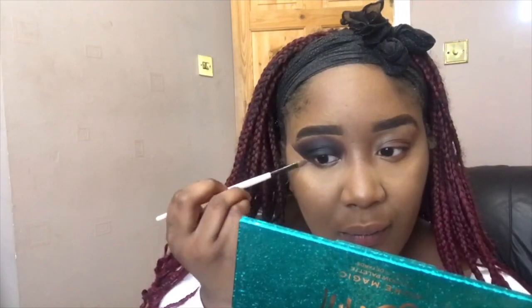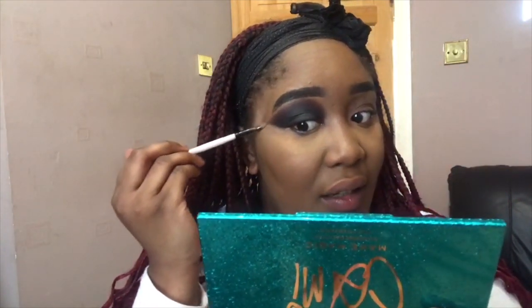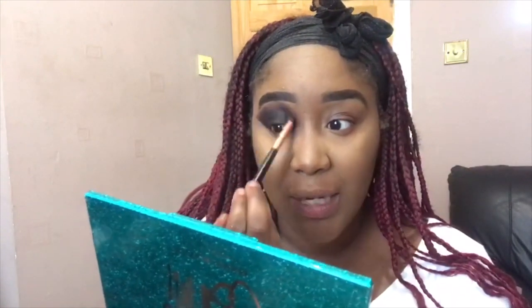I'm just using a small concealer brush to blend that out. This is why I usually do my eye before I do the rest of my face - just in case I make mistakes like this. Then I'm gonna go back in with the brush I use for powder and just tap over that area with powder. Then go back into the brush I was using to blend out 'You Do You' and continue blending.